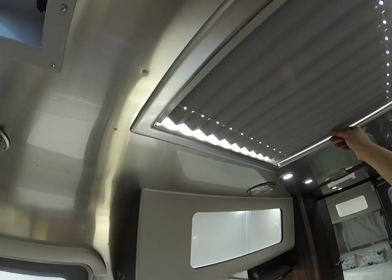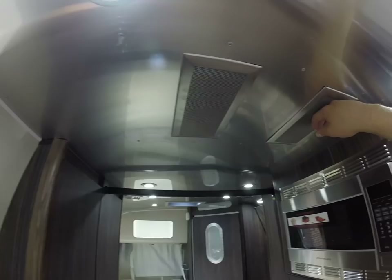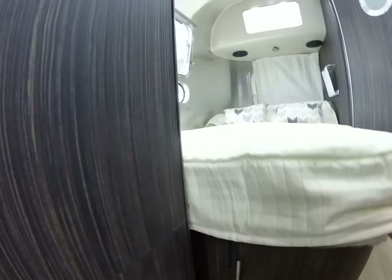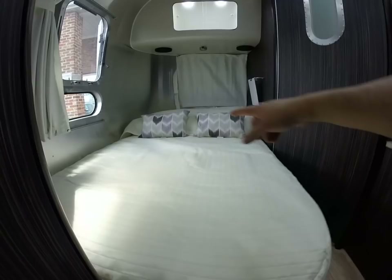There's a skylight in the galley with a shade, and these are the intakes for the air conditioning. The bed has storage below and comes with little storage containers when you buy new. It's a pillow top memory foam mattress — 48 inches wide by 76 inches long.